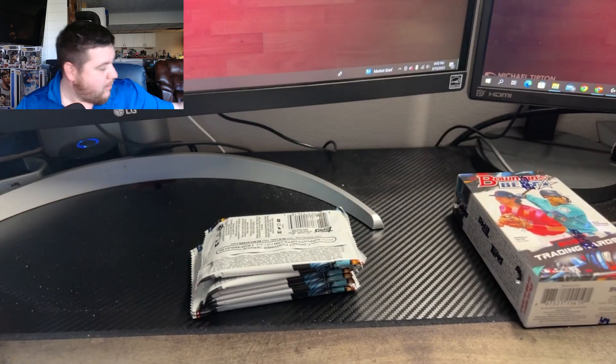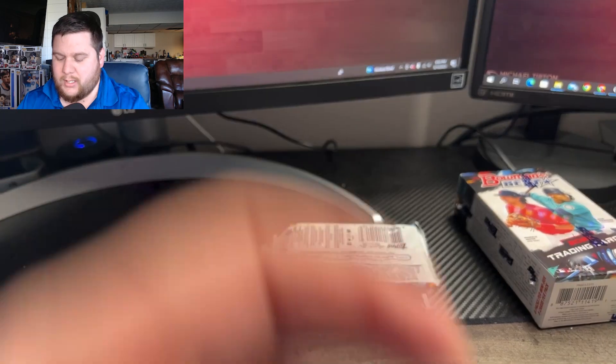Four autos per master box and two per mini.